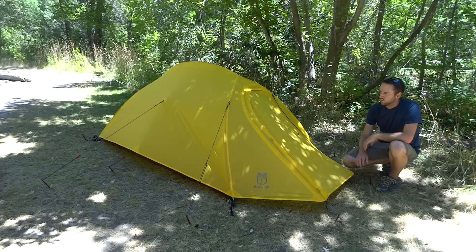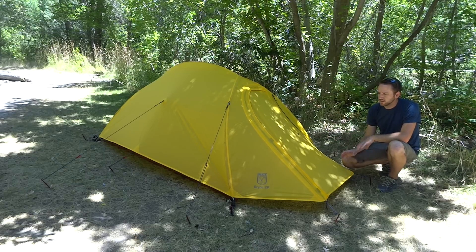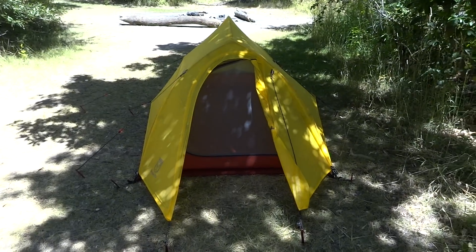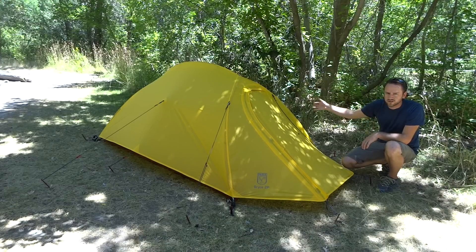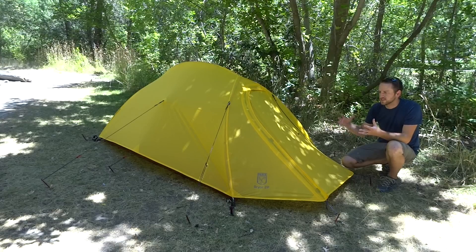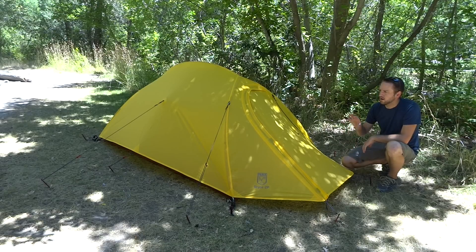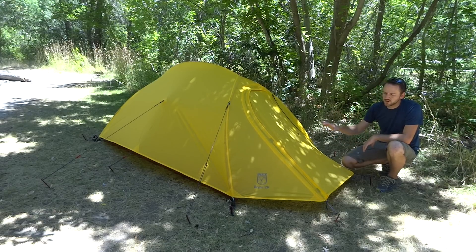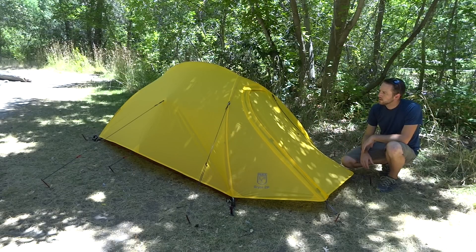This is a really lightweight tent at a trail weight of 3 pounds 14 ounces, which comes at a really nice price point of $160. To get something this lightweight with the features that are included at that price point is rare to see. Some things to keep in mind about this tent: you've got a single door or front entry — it is not the dome style tent where you have two doors on either side with two vestibules. This single door design actually saves you a little bit of weight because you have less material to worry about.